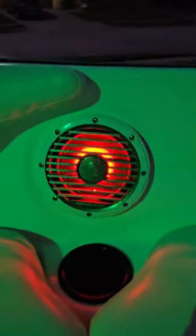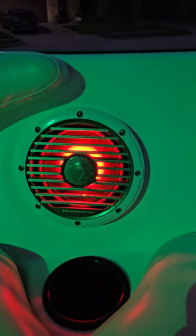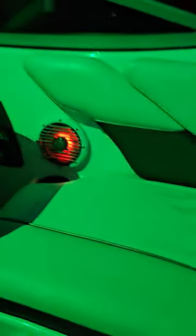These are the Diamond Audio Motorsport six and a half inch speakers. I got two pairs of these — one up here in the bow, one in the back. Here's the other set on the sidewall.